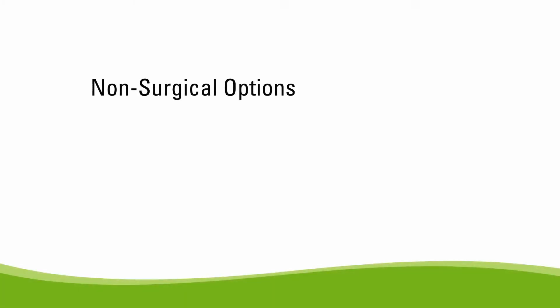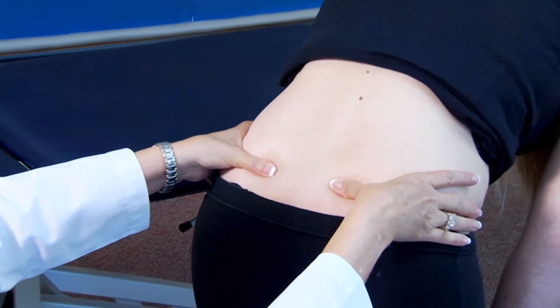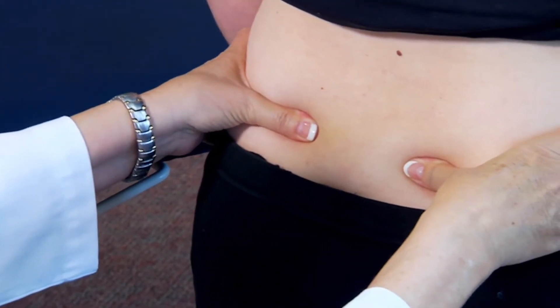A sacroiliac belt can be very helpful, and activity modifications are recommended. For patients who don't respond, a diagnostic block of the sacroiliac joint is performed. If we get excellent relief of pain with a diagnostic injection, then there's consideration for surgical treatment.